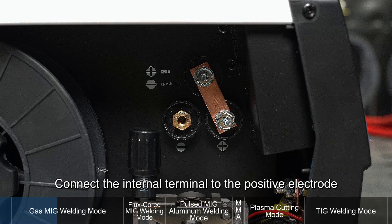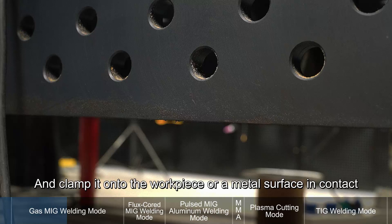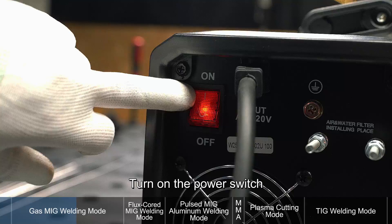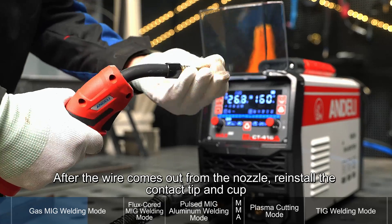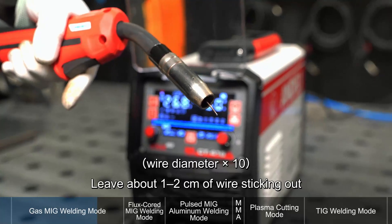Connect the internal terminal to the positive electrode. Attach the welding torch. Connect the ground clamp to the negative terminal and clamp it onto the workpiece or a metal surface in contact. Plug in the power cord and turn on the power switch. Press and hold the wire feed button in MIG mode to automatically feed the wire. After the wire comes out from the nozzle, reinstall the contact tip and cup, leaving about one to two centimeters of wire sticking out.